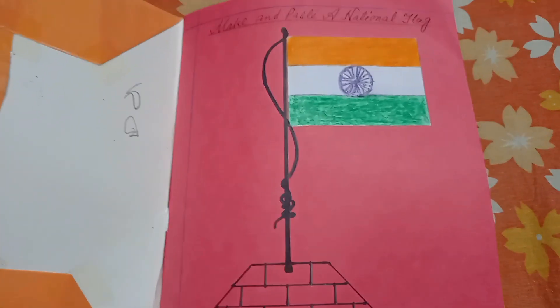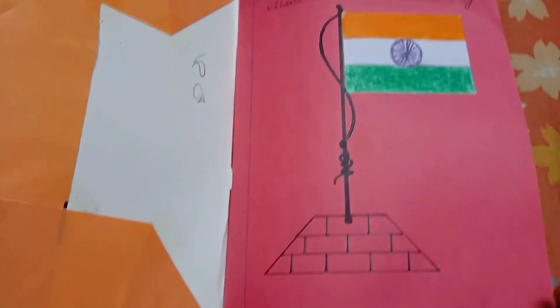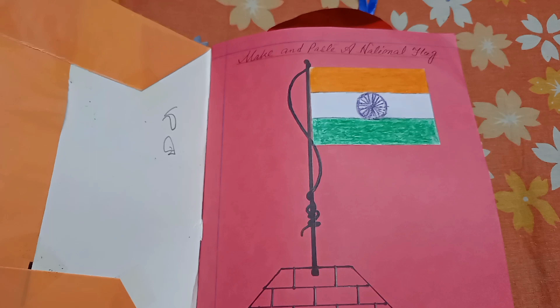The first thing I will show is the Indian flag — the national flag.